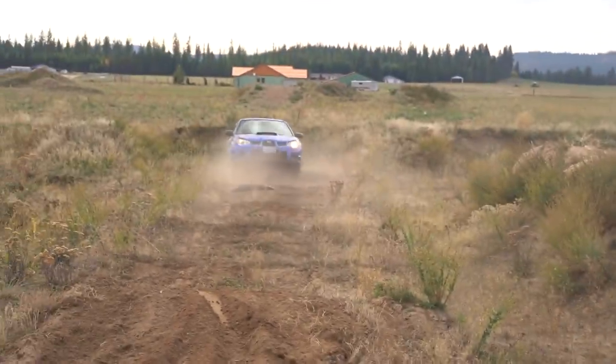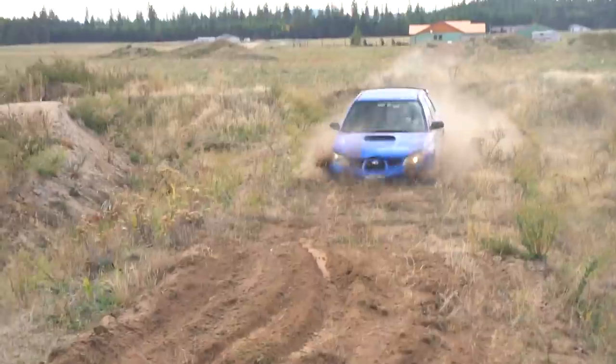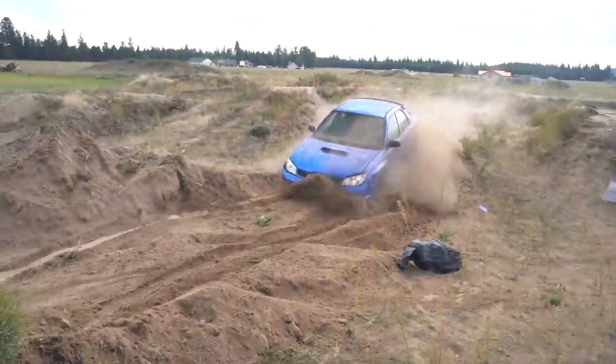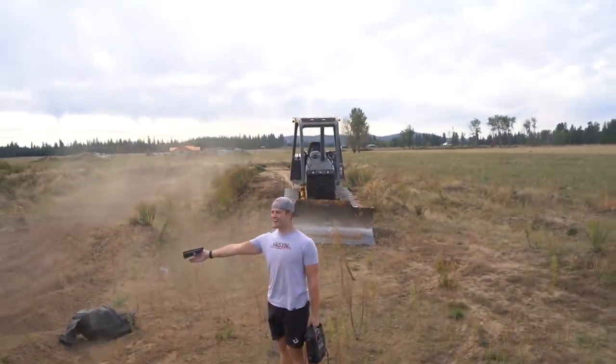He says you lost the bumper beam. The rear bumper was good. So yeah, this car has been through the ringer.